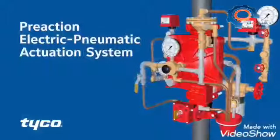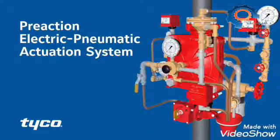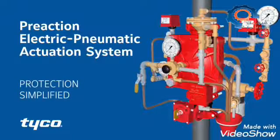The Tyco DV-5A Electric Pneumatic Actuation System. Protection simplified.